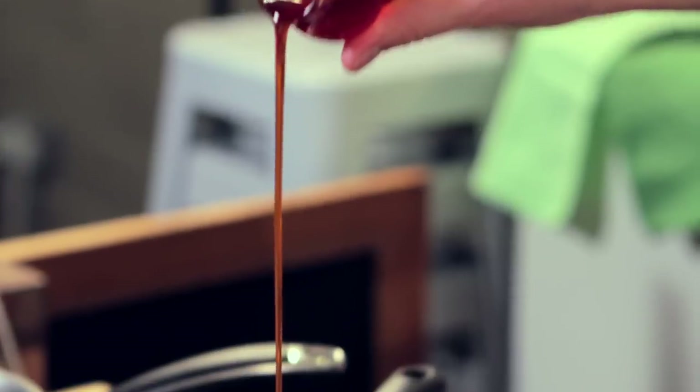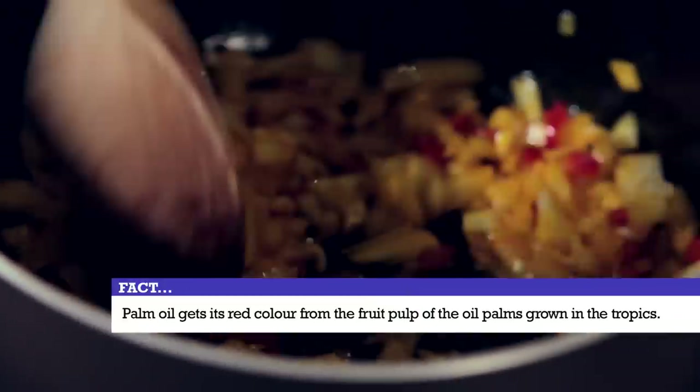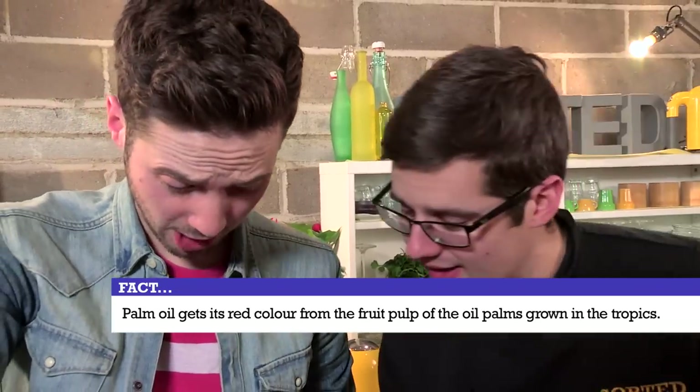Now these need to be fried off in a little bit of palm oil. Have you used this stuff before? I have never used it, I've heard about it. Another ingredient that came across from Africa, now used a lot in the tropics and Brazilian cuisine. It's the reddish pulp from the fruit of the oil palms that creates palm oil. Now you're starting to cry from the onions - there we go.